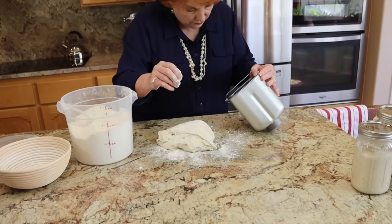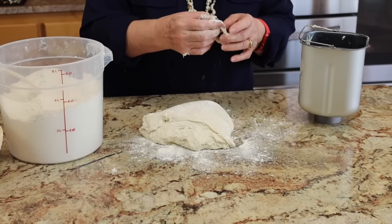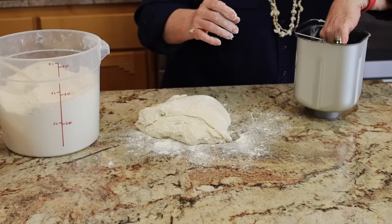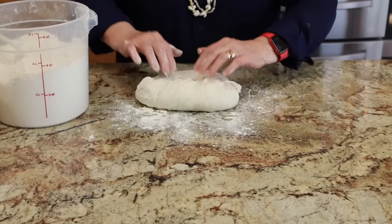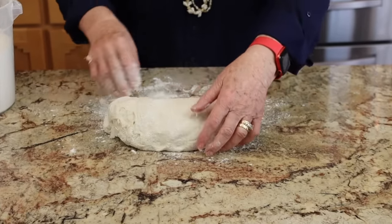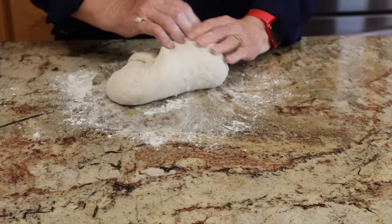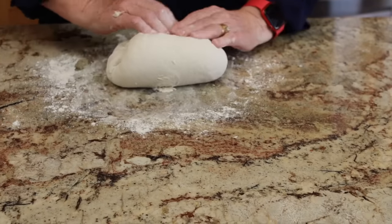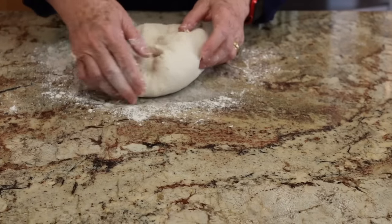The dough is very soft. I'll get some that's stuck to the paddle. We got most of the rest. It has started to rise and that's just great. I'm going to bring all the sides in toward the center, going all the way around, deflating as I go. That start was very ripe, so we should have a lot of good action.